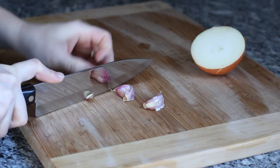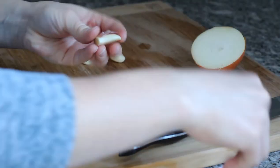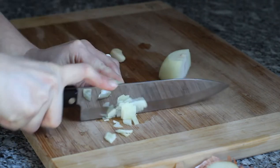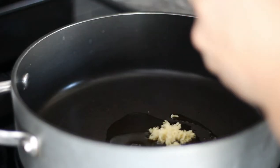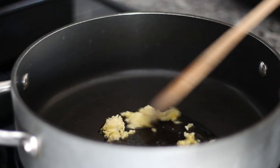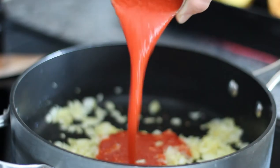Next we're going to start on the pasta sauce. You're going to peel three cloves of garlic, then chop the remaining half of an onion. In a saucepan over medium heat, heat up about a tablespoon of olive oil, then mince your garlic cloves and allow those to brown for a little bit. Then add your half of an onion finely chopped, and sauté your onions and garlic until they're becoming translucent.